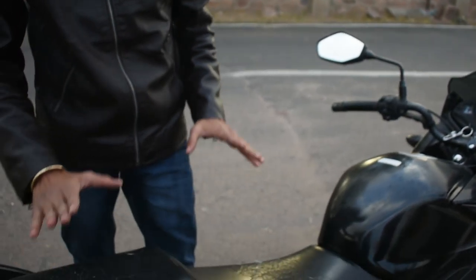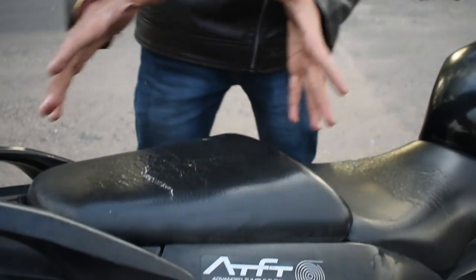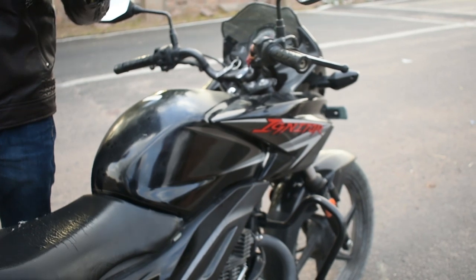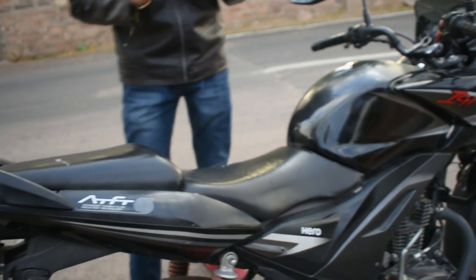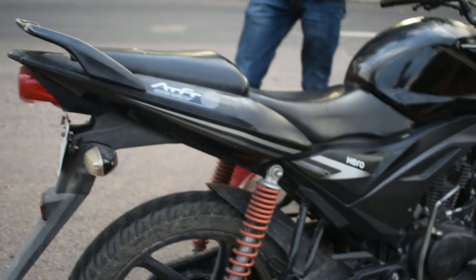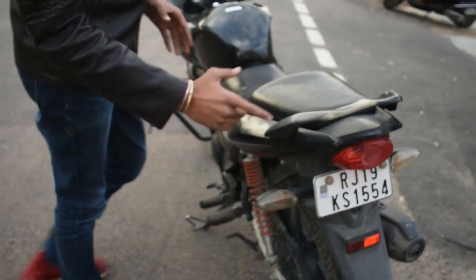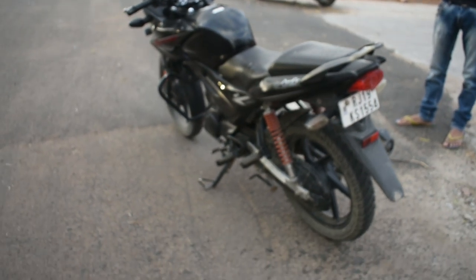Let's talk about the seat. You have a dual seat. The seat is cut from the front, which was a notable feature in the 2012 segment. In the 125cc segment, there were quite a few features — a good frame, a double seat, and the back seat and rear look were also good.